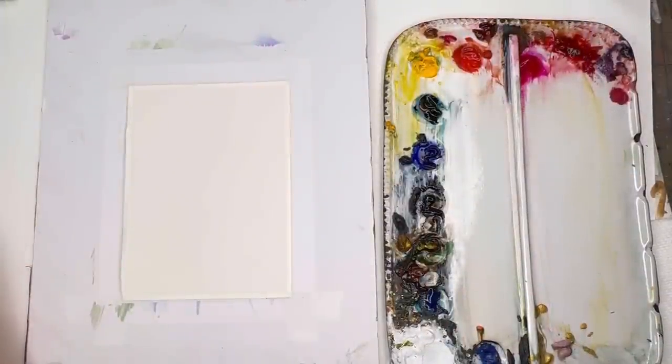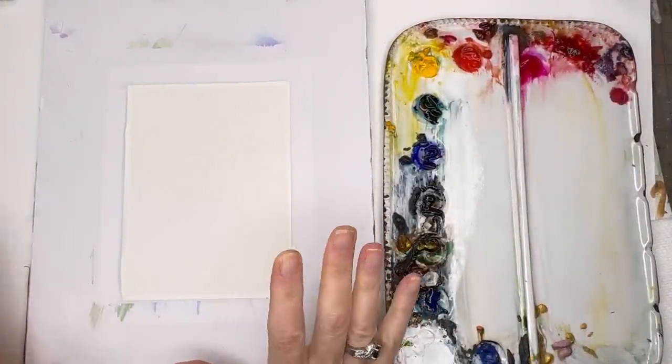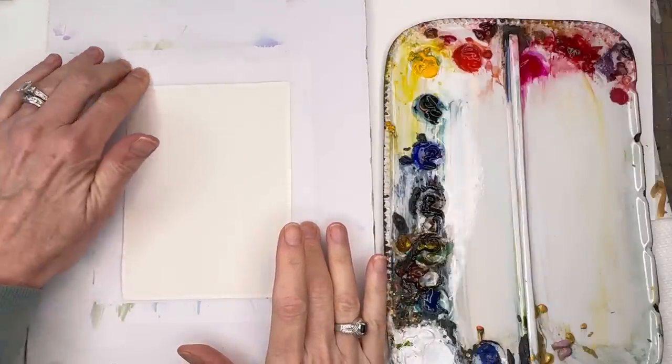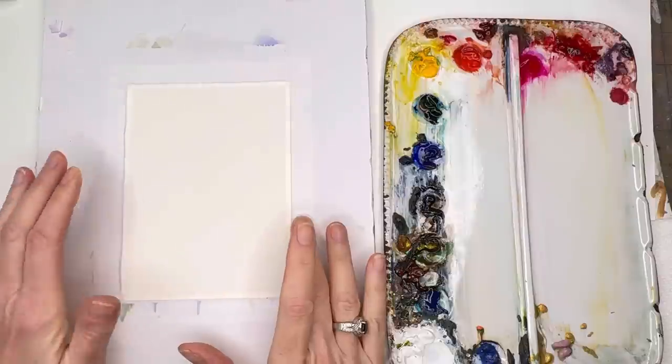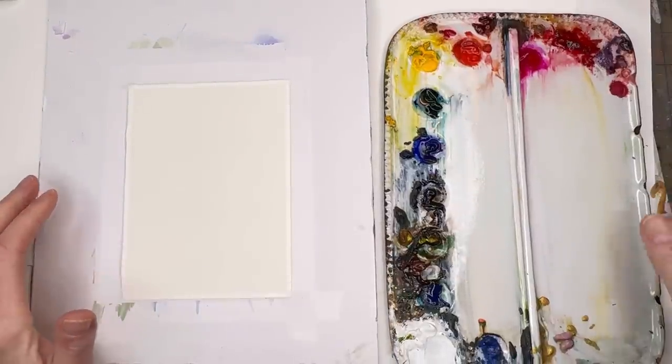All right, to get started, we'll go over a few things. I just taped down some Arches paper. If you have scrap paper, this is a perfect exercise to use it for. I'm using a four by six — I think this is maybe a little bit small. Grab all your paints that you have.